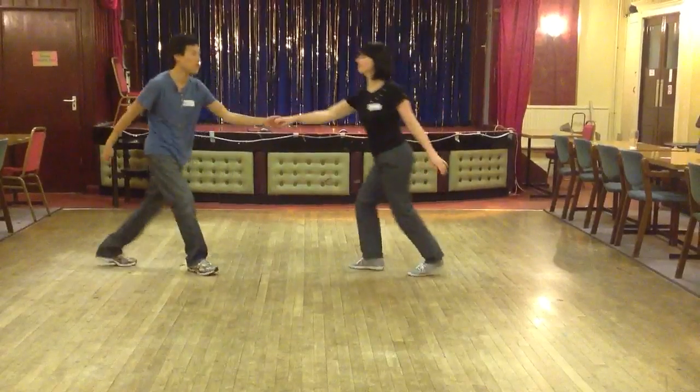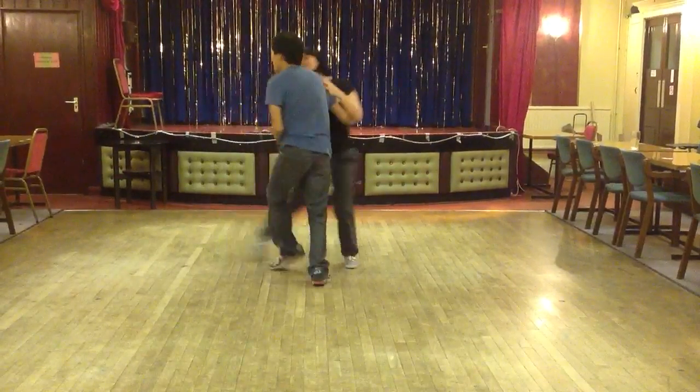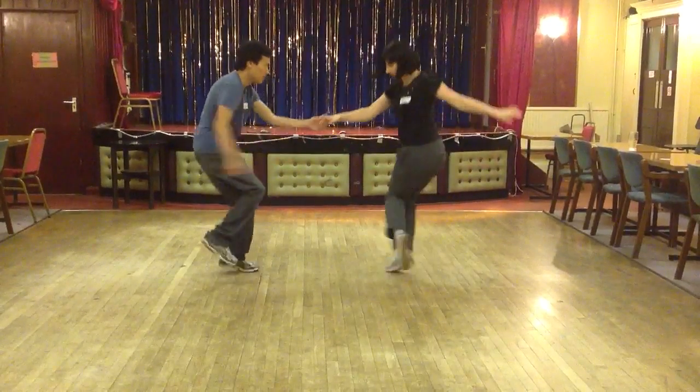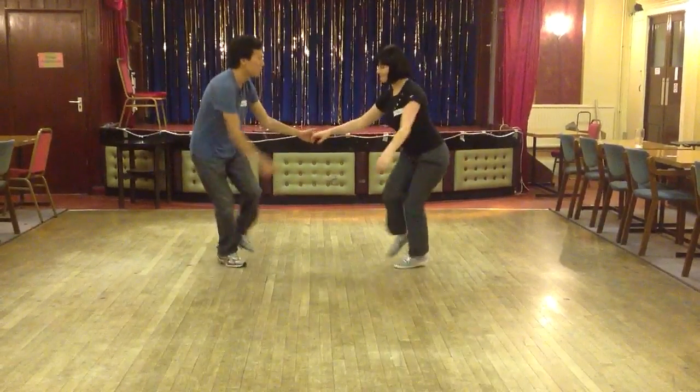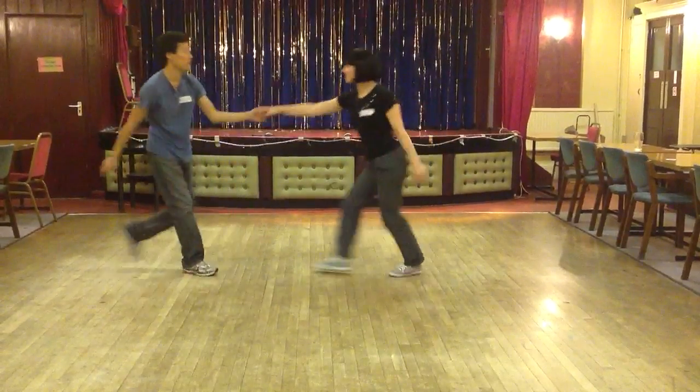It looks like this from a basic: 1, 2, 3, 5, 6, 7, and. 1, 2, 3, 5, 6, 7, and. 1, 2, 3, 4, 5, 6, 7, and basic.